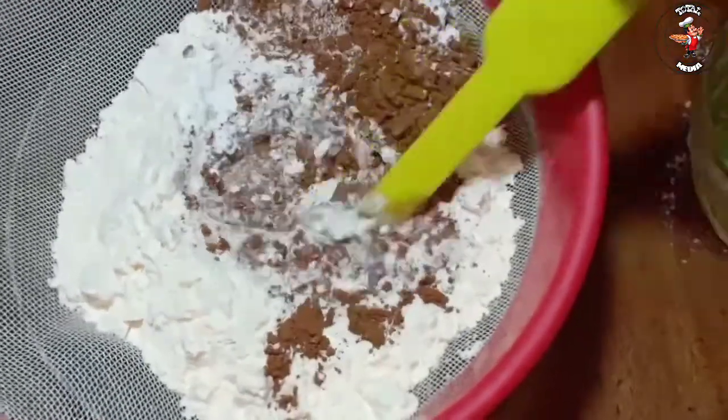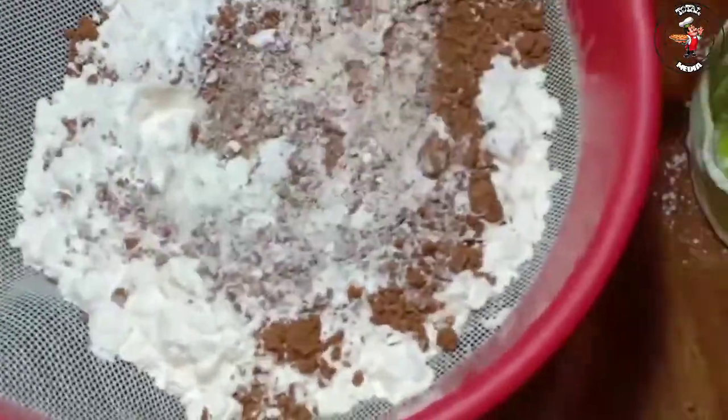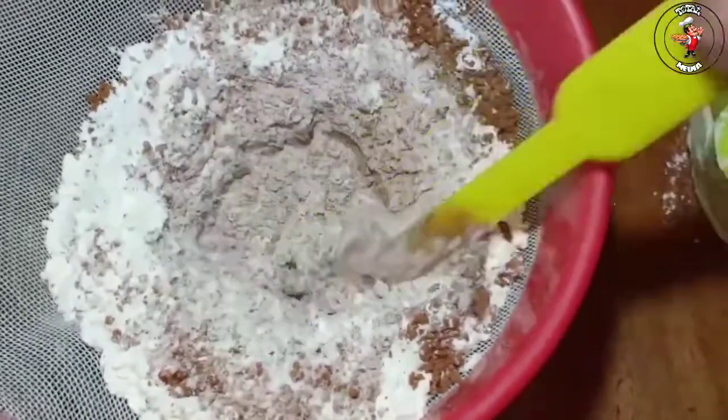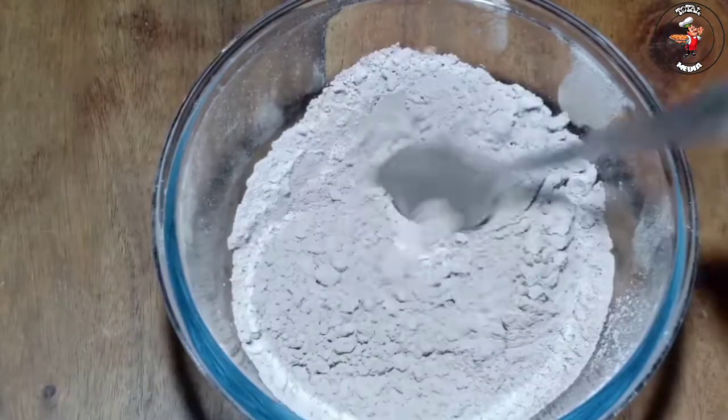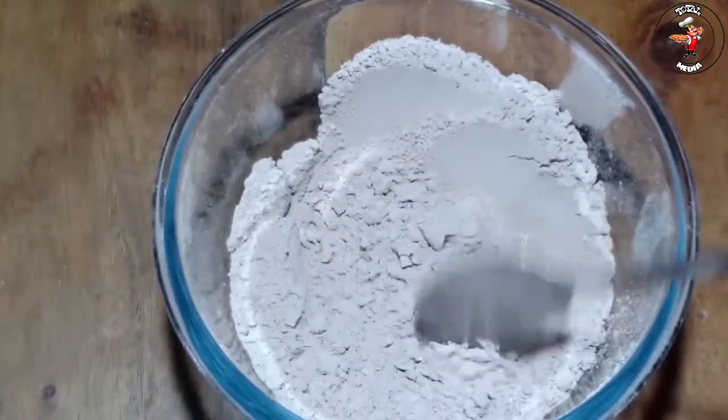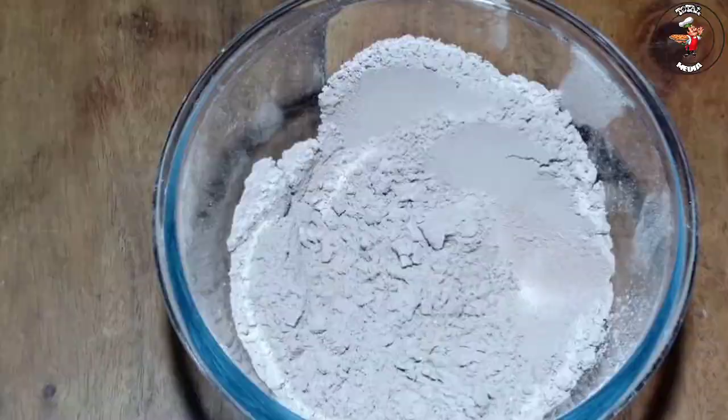We mix it all the way. We do the mix correctly, 3 to 4 times. I have done 3 times — it is a mix of 3, and it is a mix of 4.